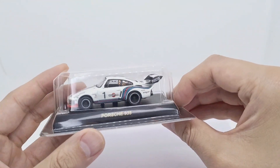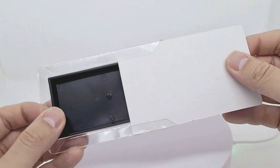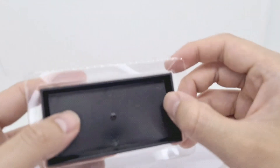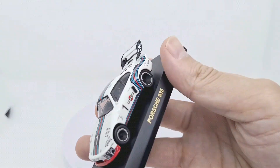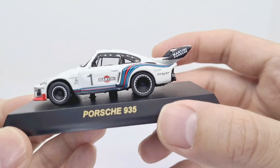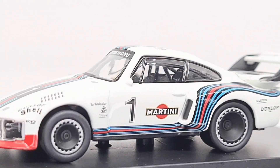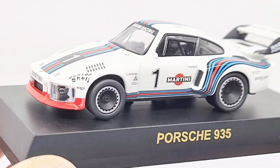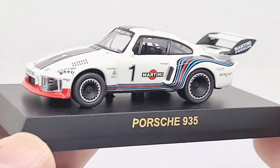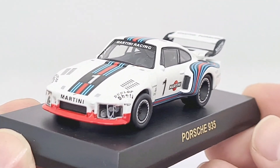Let's see how good this is. I had a lot of positive reviews about Kyosho cars. The main reason I bought this vehicle was I was looking for something close to Transformers G1 Jazz, and this is about as close as I could find really.